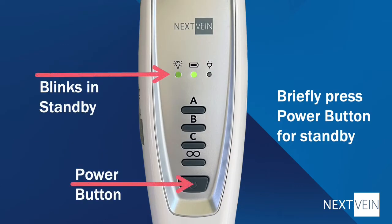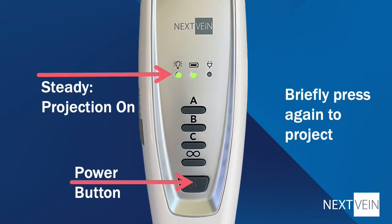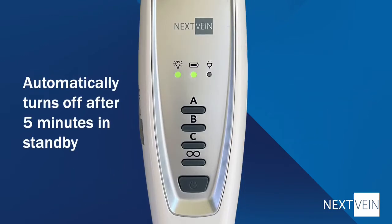The indicator on the right tells you when the device is connected to the battery charger. When you are done using the device, press the power button. The power indicator will begin blinking to let you know the device is in standby mode. Pressing this button again will turn the projection back on. Standby is useful when you want to preserve the battery and still want to be able to quickly turn it back on. After the device has been in standby mode for five minutes, it will turn itself off.